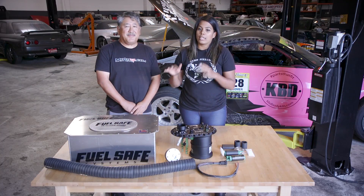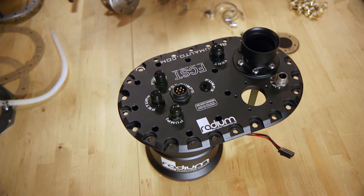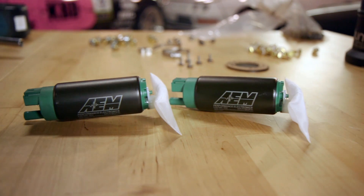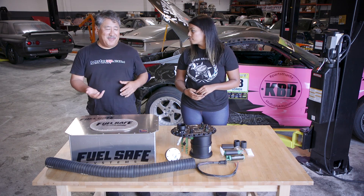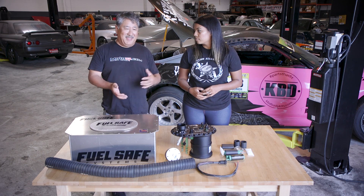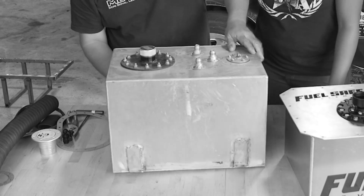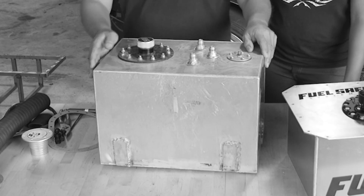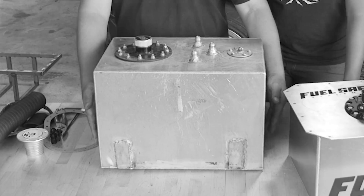We have a brand new fuel cell from FuelSafe, a new surge tank from Radium, and new pumps from AEM Performance Electronics. Rathina's car before was like a Pro-Am car and she had the minimum stuff to get around and pass tech. Instead of having a fuel cell, she had an aluminum box in the back of her car that held gas, and that wasn't exactly safe.